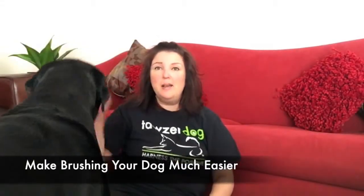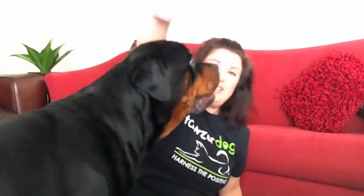Hey everybody, I'm Fanna Easter. I'm here with Sobek — look here, Sobek! He's too busy worried about the treats. I'm going to talk about how to brush your dog, because I think that's an important one.